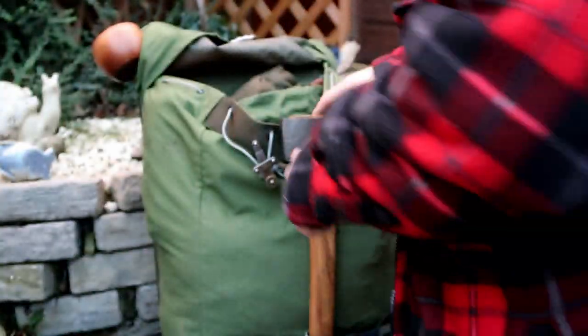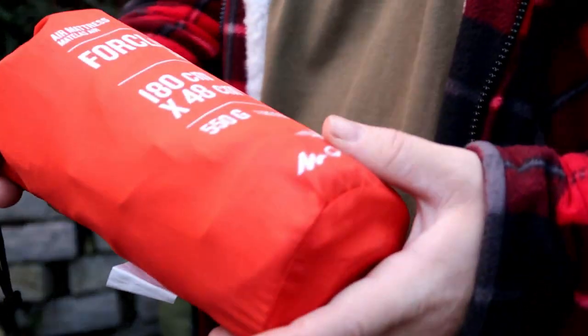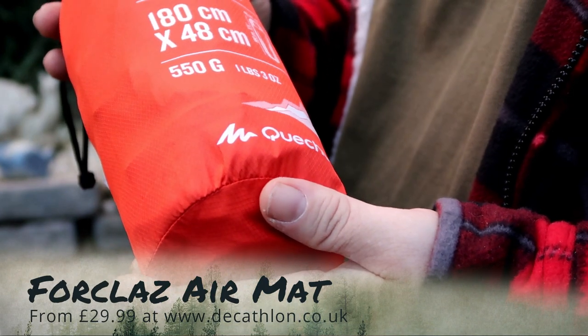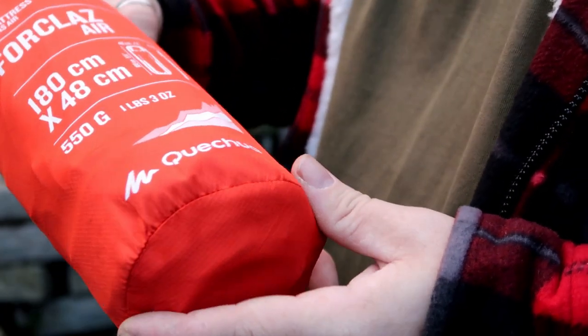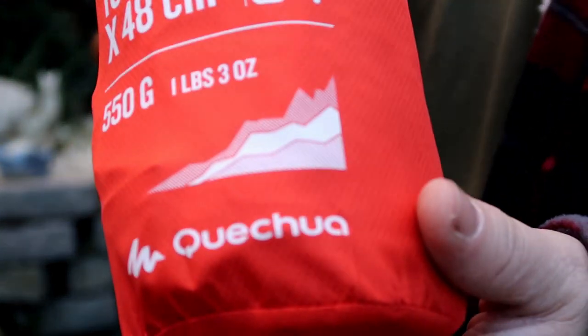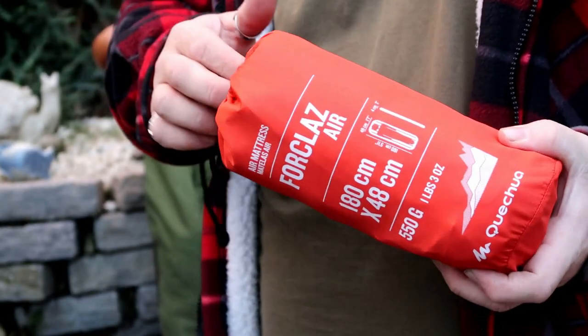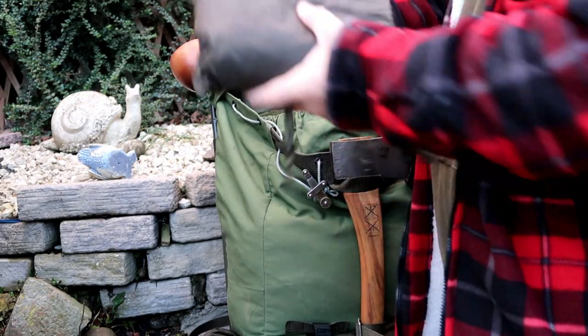It also works well as a little oven. For sleeping on the floor I have the four-class air mattress - 180 centimetres by 48 centimetres, European size, by a company called Quechua I think. Check out the link below for more about this.